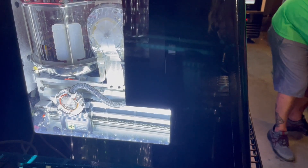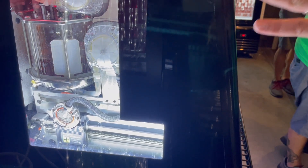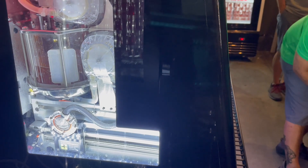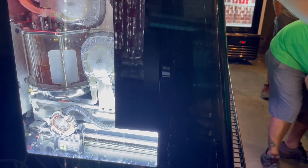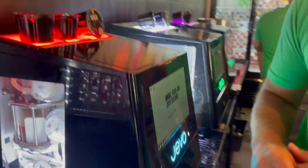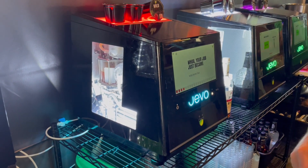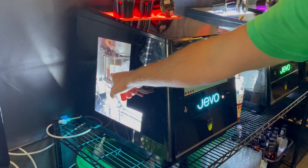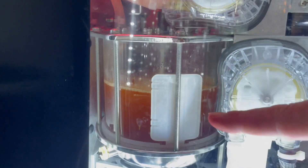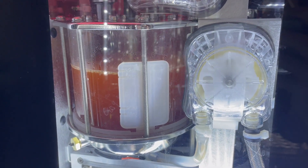It takes four minutes to actually make the shots — it's only a minute and a half to actually dispense. What the machine does for the other two and a half minutes is actually cleaning itself out, so you're not going to get leftover residue. If we're going to do an apple next, you're not going to get any orange leftover. Now you can see it pulling that pod back into the mixing tank, mixing the gelatin water with the bourbon.